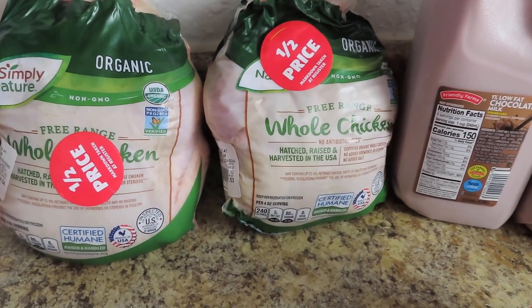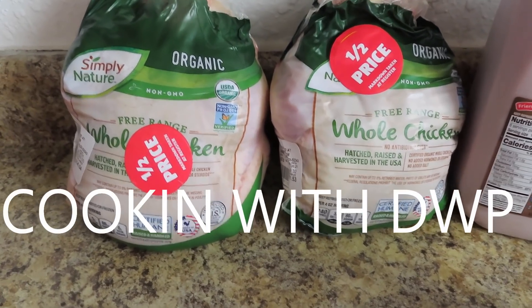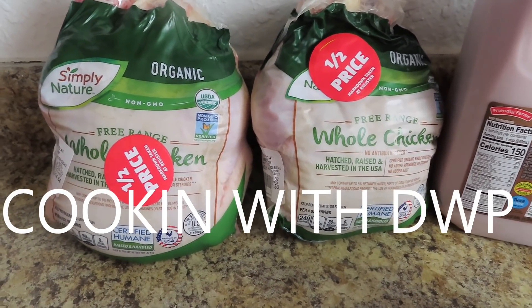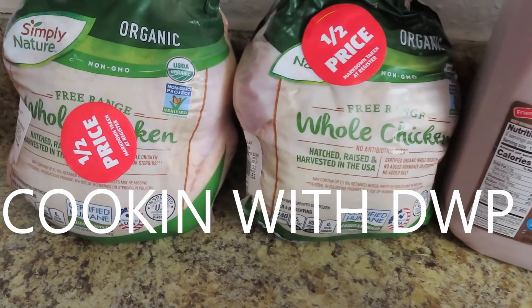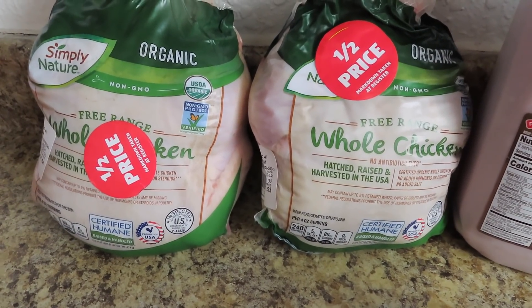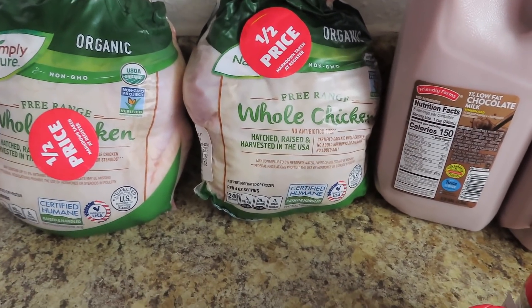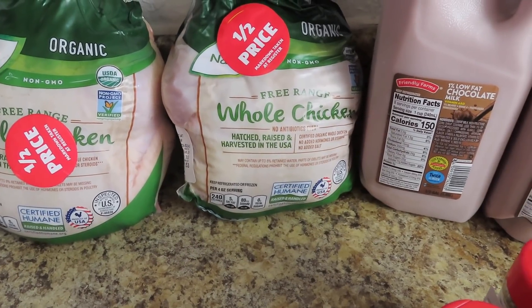I'm going to go ahead and cook them off. Trying to figure out what I want to do with these. It will be on the other channel, Cooking with DWP, if you want to see what I did with these whole chickens. Definitely going to do the smell test — you cook them and then you do another smell test. Just be cautious with that when you're getting any meat or dairy from the dumpster.